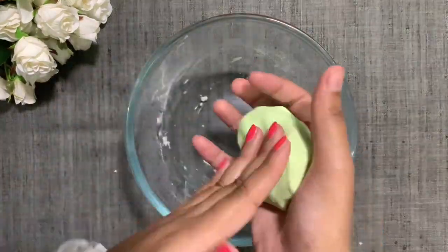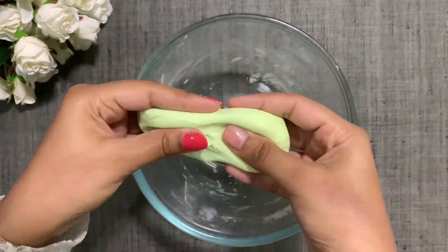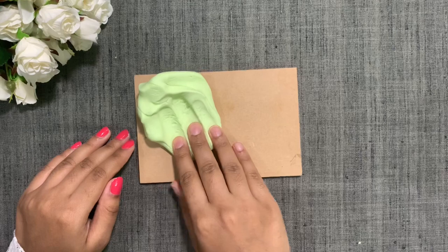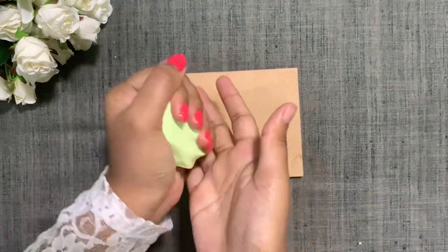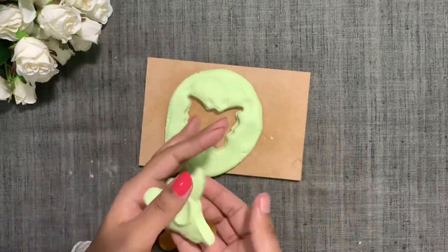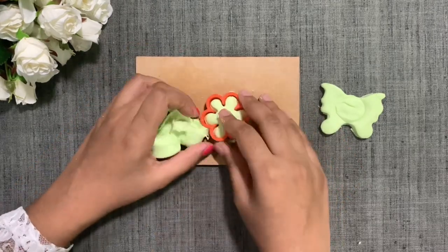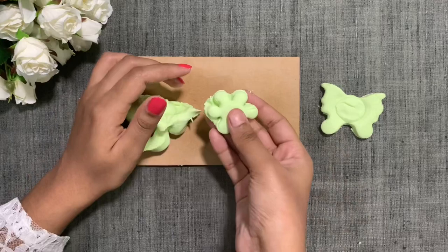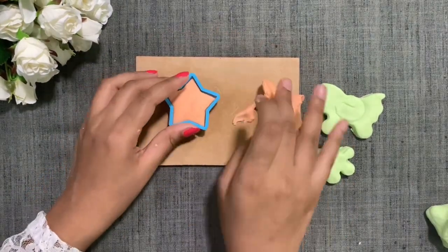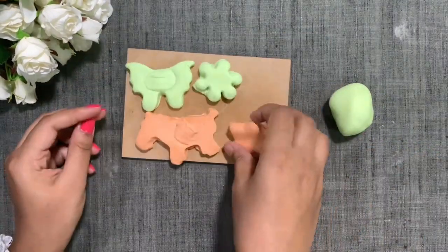So our Klau Dao is ready. Wow! It is super soft and super stretchy. The texture is also so good. So you can do different shapes like this. It is really super shiny and super soft.